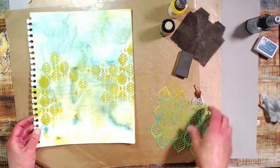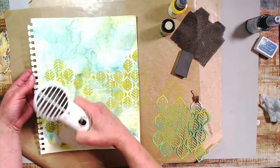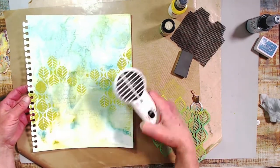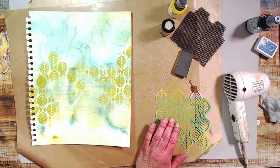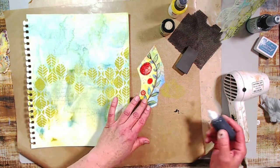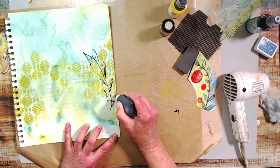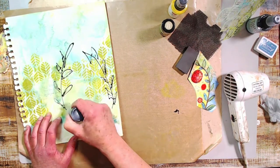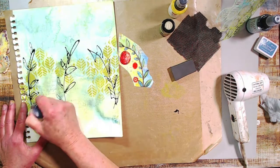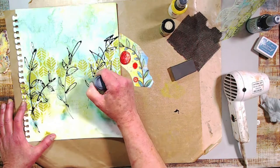I'm adding a little more interest to the background, keeping in mind that I'll have all those calendar flowers at the bottom to look like a garden, and at the top a butterfly and a dragonfly floating in the air. I have a piece of calendar with a leaf pattern on it, and I'm using black acrylic paint with airbrush medium in a fine-tip applicator to imitate the leaves of a branch in the background — I just love using this applicator.